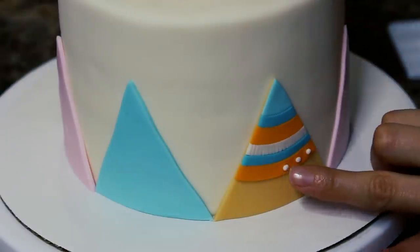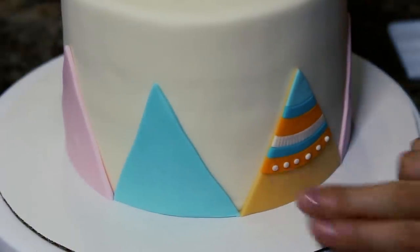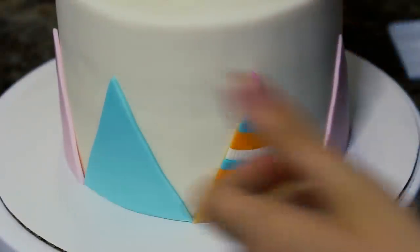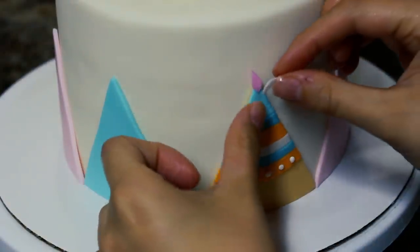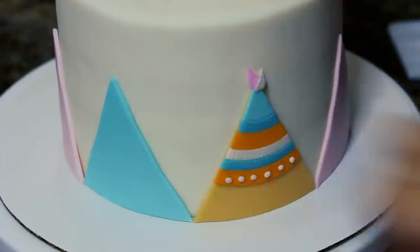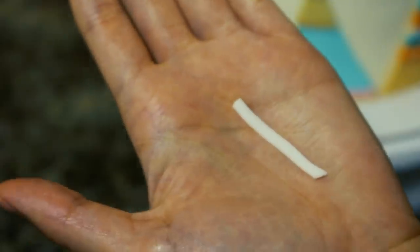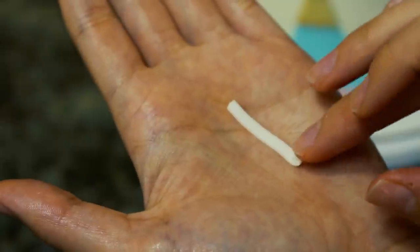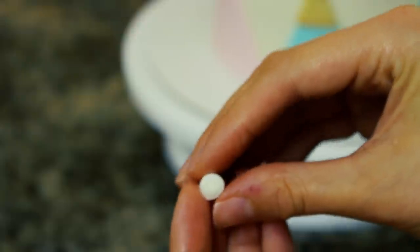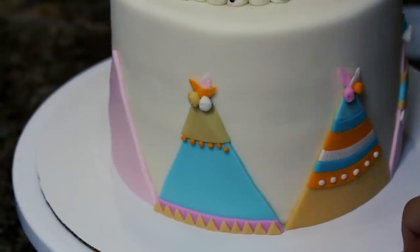I just added different layers of color, put some texture in there, and then for the top I made tiny versions of the feathers I made before, as well as some little flowers. It's really simple to make those little flowers — all I did was roll out a little strip of fondant and then roll it up. This is what a few of them looked like when they were finished.